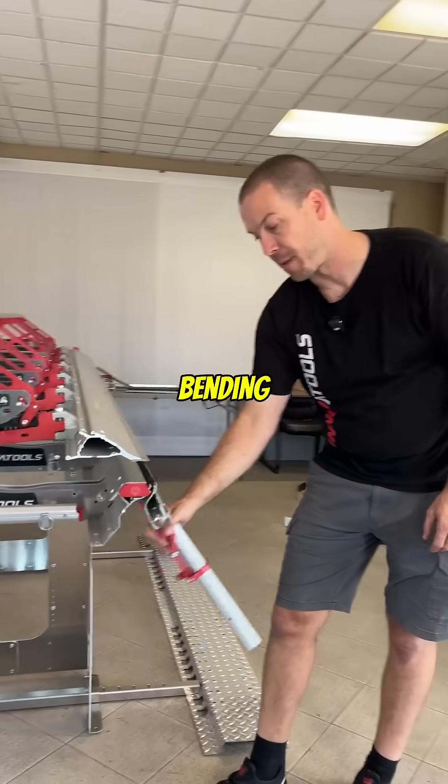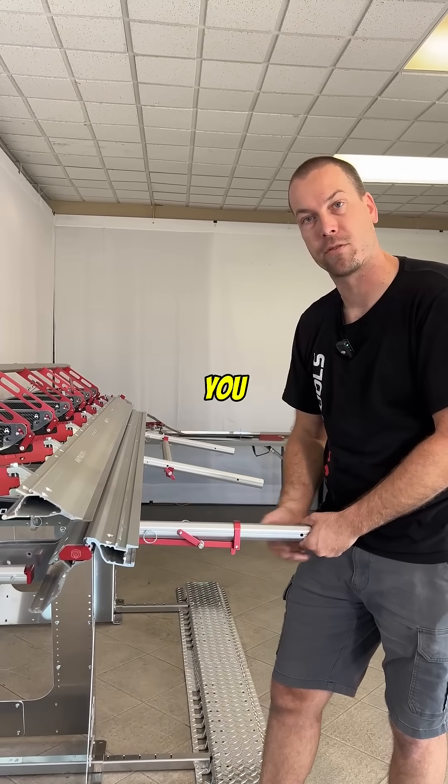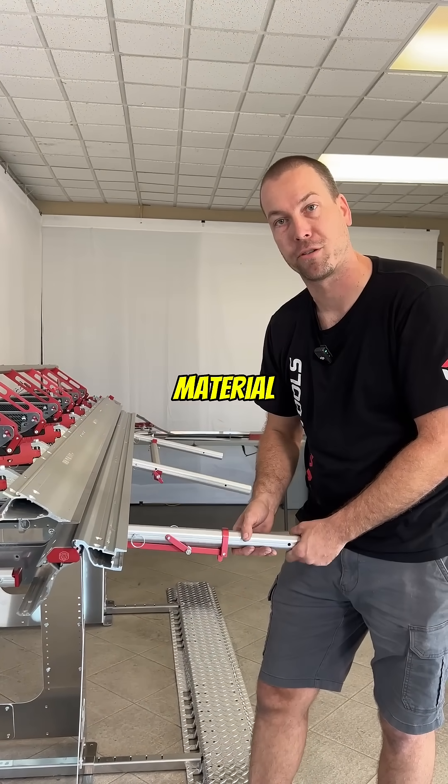On the front here we have our bending handle, which allows you to create the motion of the bending hinge and gives you the leverage for bending material. It's as simple as that.